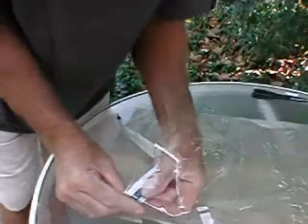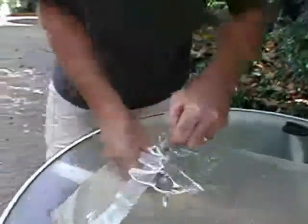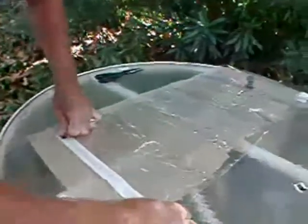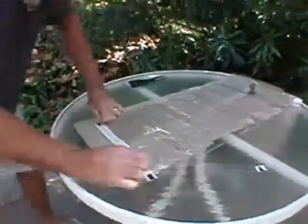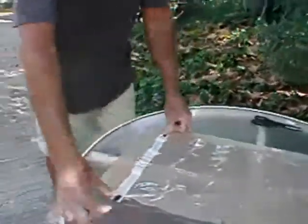Now place the length of sealant tape into the vinyl bag. Force the exposed sealant tape into the beaded edge of the bag. Repeat this step to the other side of the bag, then pull the outside edges of the bag apart and lay the bag flat.